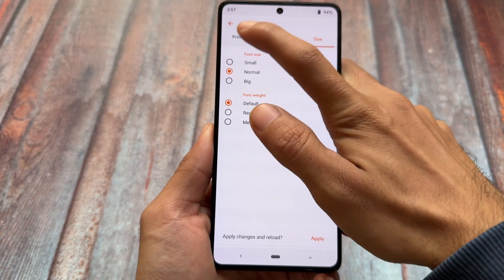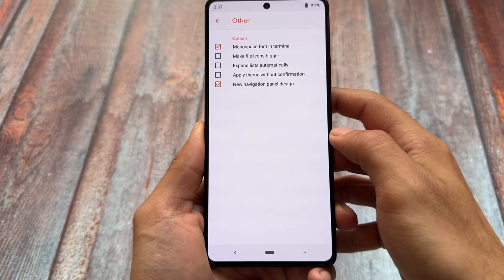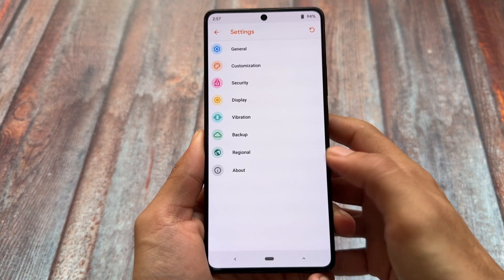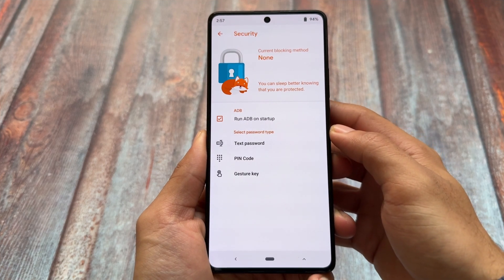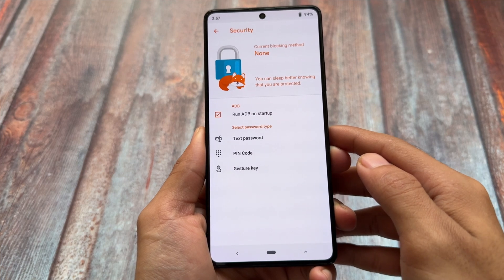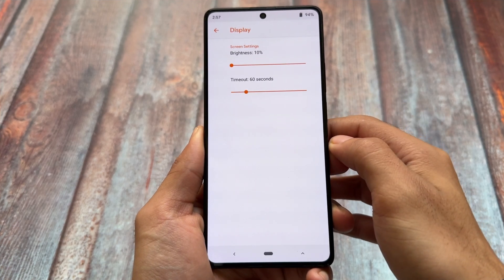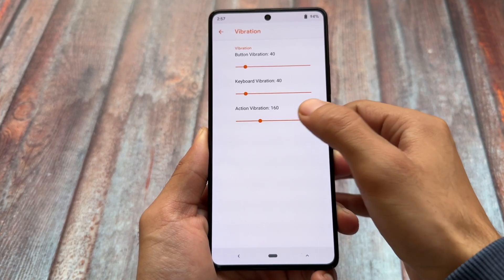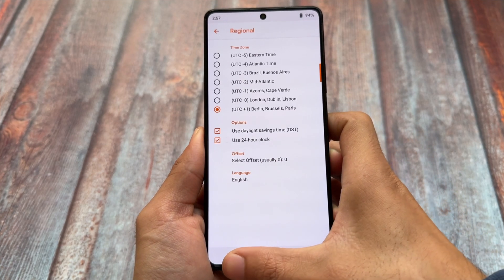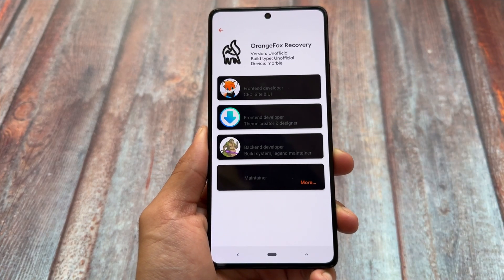If you're into customization, you can change fonts and customize other things in Orange Fox. It also brings security options and a lot of tweaks already available. There are options for ADB commands, vibration settings, display settings, and much more. So if Orange Fox is available for your device, definitely check it out; otherwise you can stick with TWRP, or if there's no custom recovery at all — like for Google Pixel — there's unfortunately not much you can do.